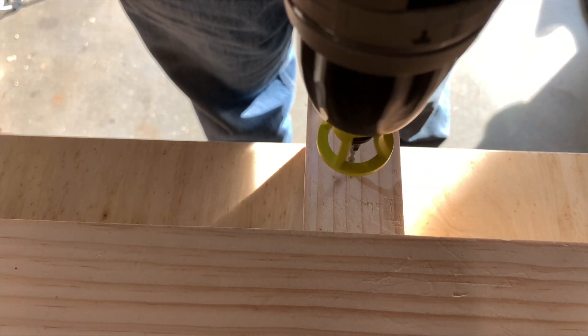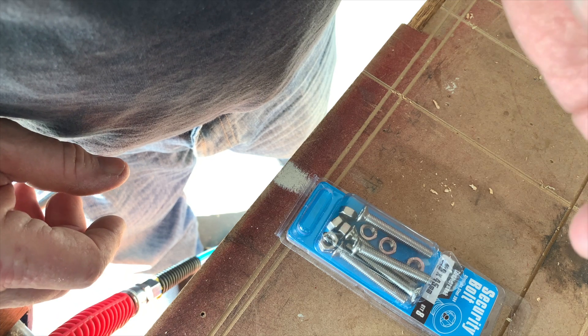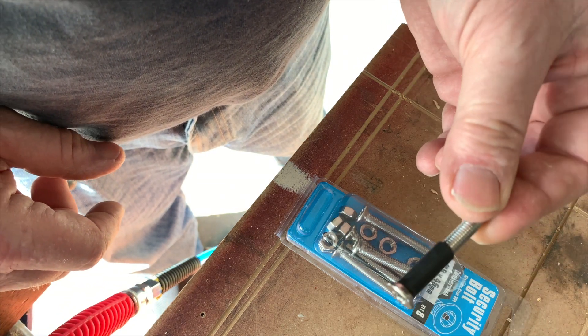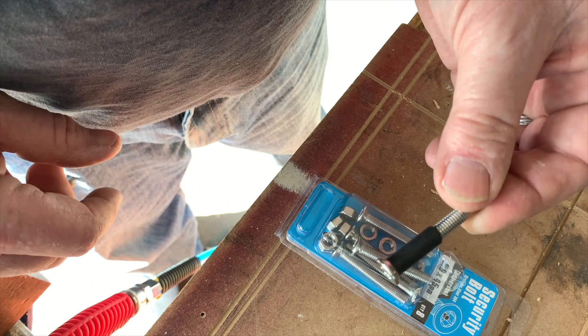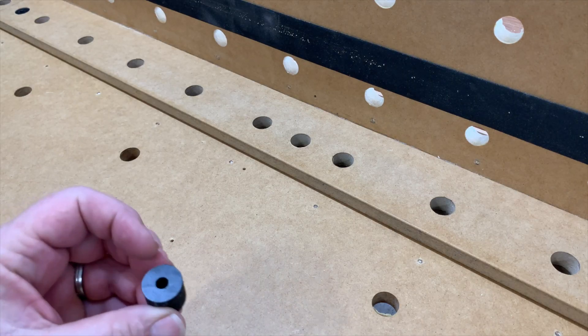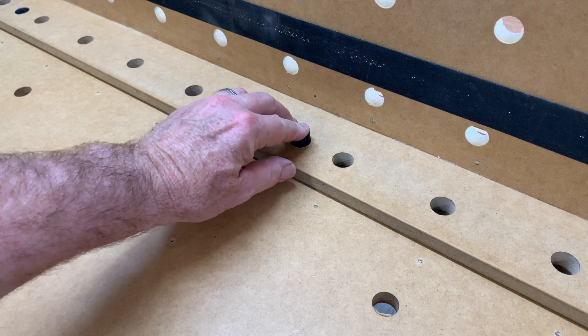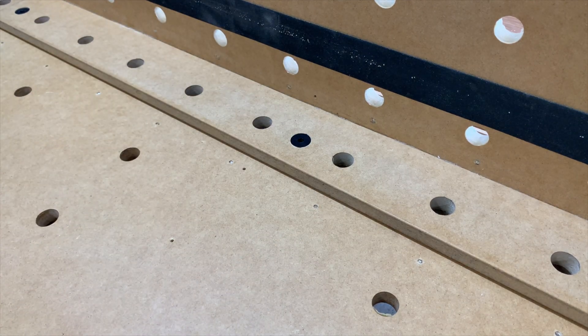The beauty of this approach is that the six millimeter screws fit neatly down through the eight millimeter inserts. Some heat shrink tube protects the eight millimeter threads. I also 3D printed some spacers to keep the apron aligned — though these could easily be done with 20 millimeter dowel as an alternative.